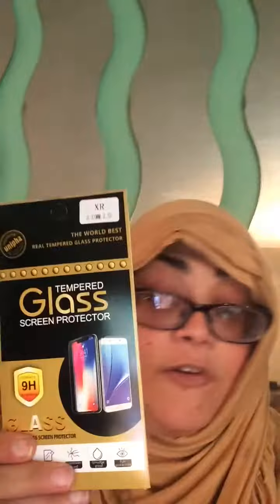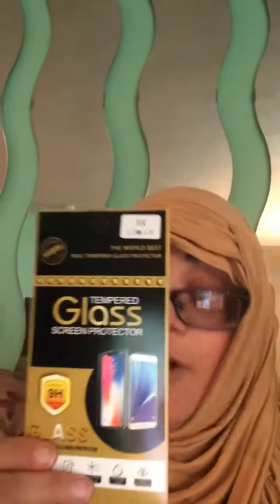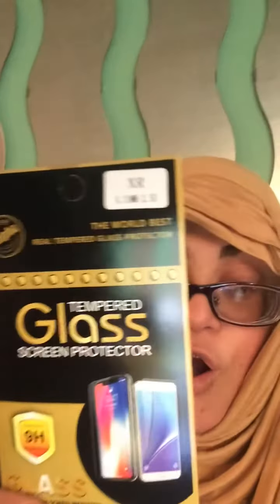So it comes with this tempered glass screen protector, which is amazing. As you can see, it says iPhone XR on it.